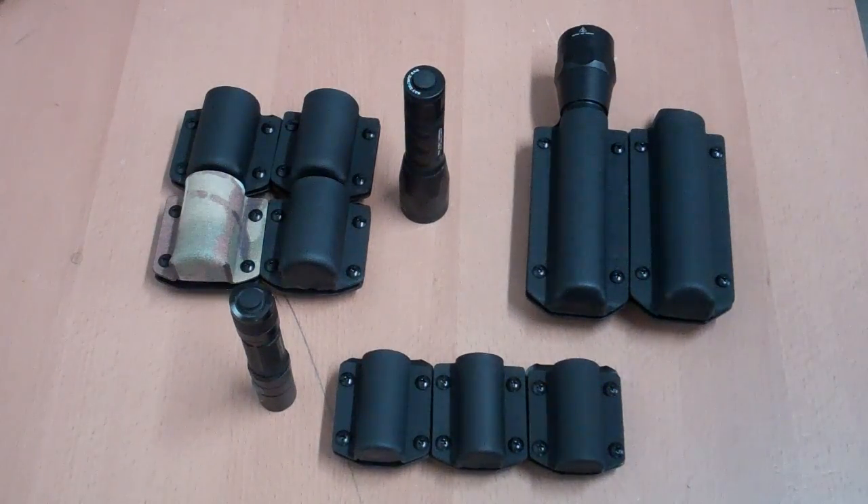Hello once again everybody, this is Multi Holsters coming at you. www.multiholsters.com is my website address and multiholsters@yahoo.com is my email address in case you'd like to drop me a line with a question, comment, or concern.